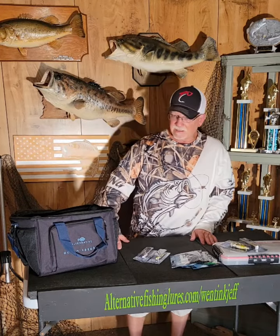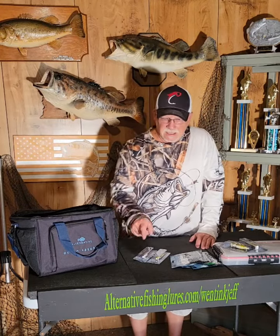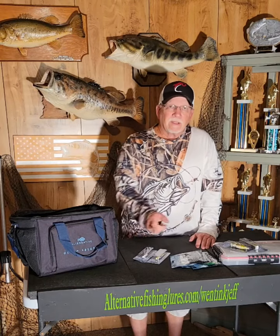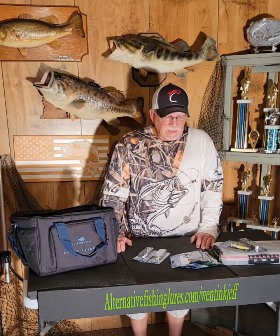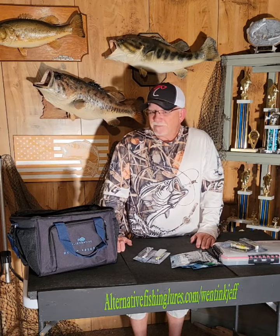So if you guys are interested in their products, they look like good products. You can go to alternativefishinglures.com, use my link WentinkJeff and get 10% off all their products. I'll be coming back with some videos and results hopefully soon. Check them out. Good luck fishing. Thank you.